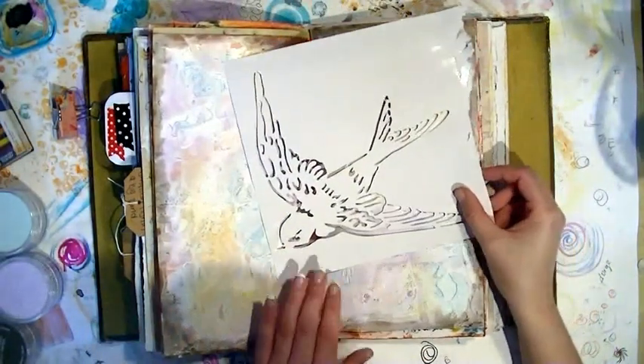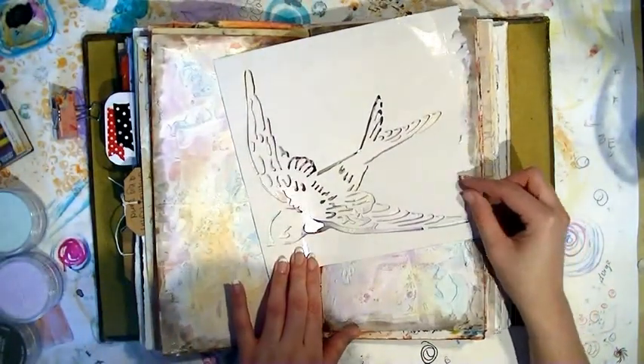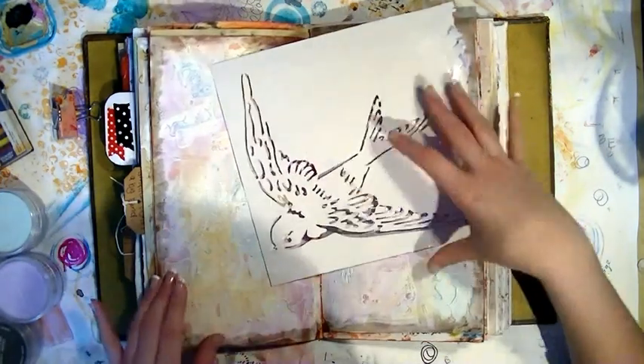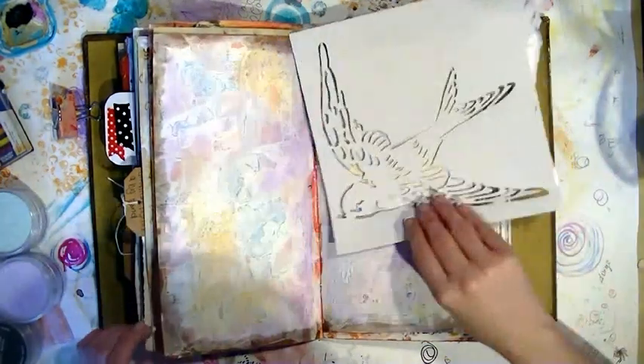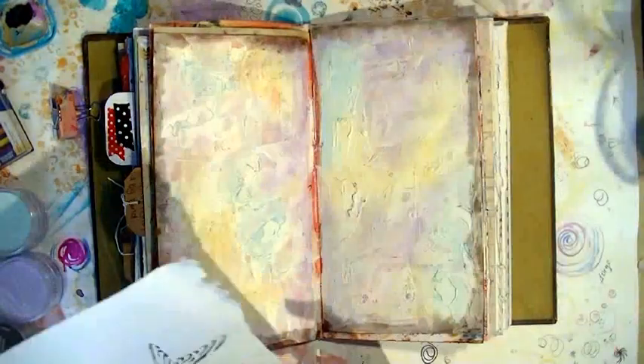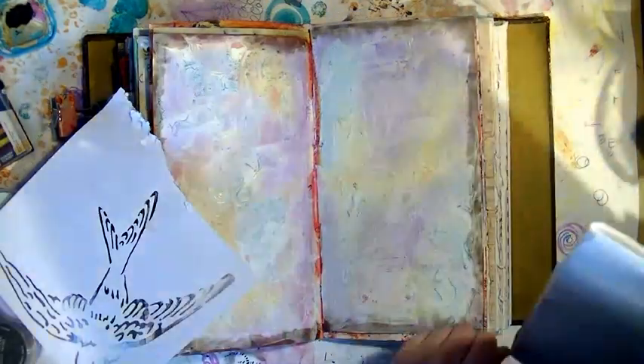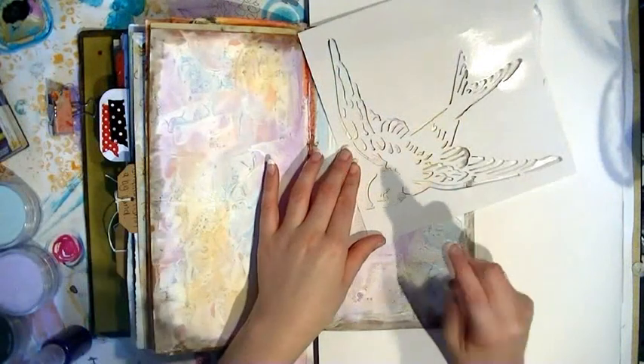Now I'm deciding what kind of interest I actually want to take up the page, and I'm going to decide on one of my favorite stencils which is a bird stencil. I'm just deciding where I want it placed — if I want it in the middle or if I want to move it across to create two birds, one on each side of the page.